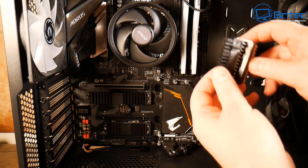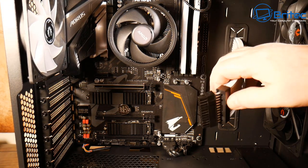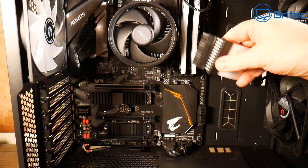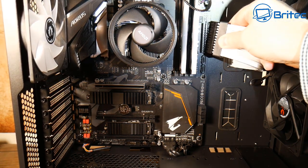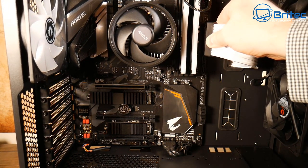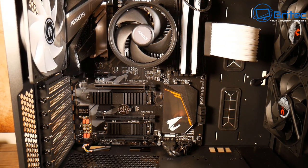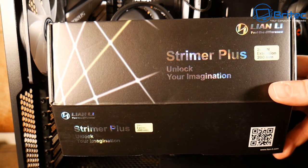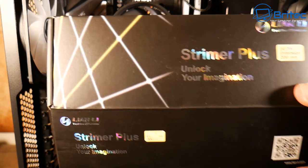Poking these cables through and getting them into the 24-pin. The Lian Li product is called the Strimer Plus. We've also got an extension for the graphics card power cable which they sent over as well. Lian Li have been around for a long time and they make some awesome cases — check out their website if you're looking for a decent case.